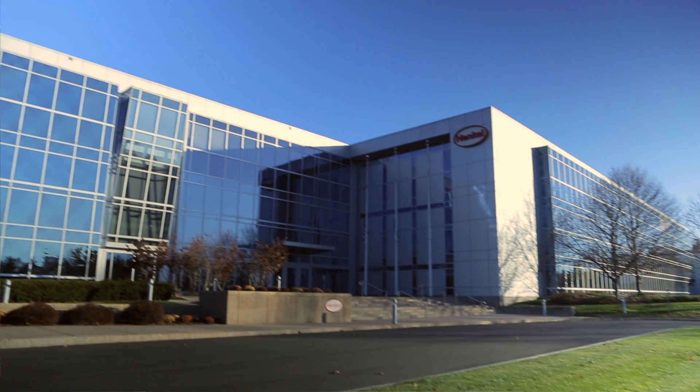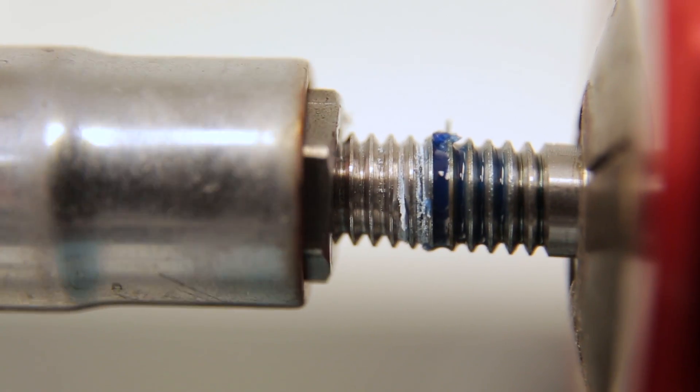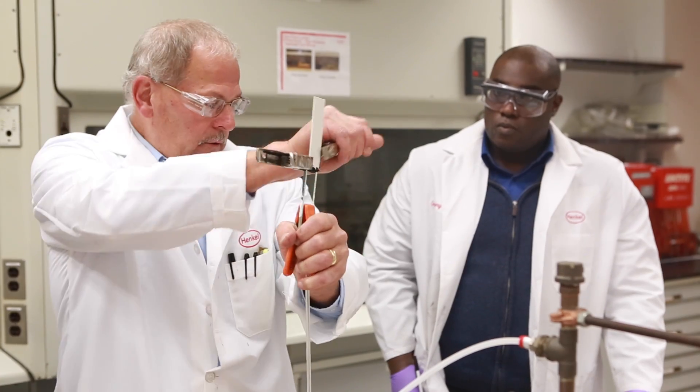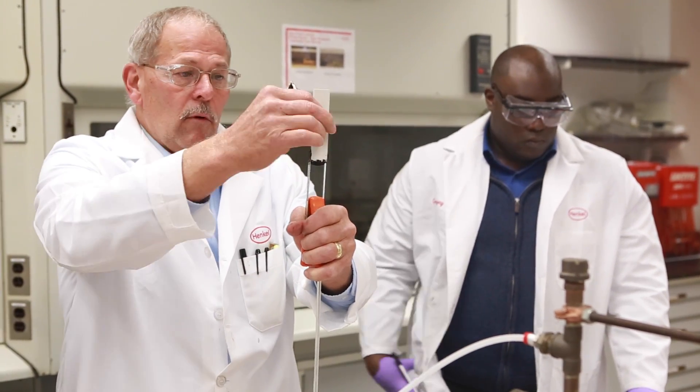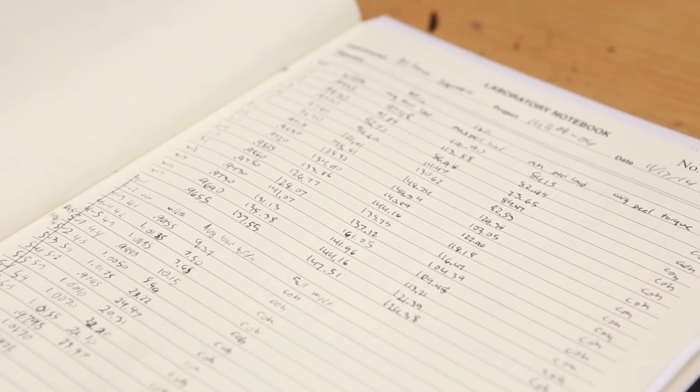Here at Henkel, we run our products through an array of tests that help determine which adhesive solutions are right for our customers, allow for quality control at every step of product design and manufacture, and provide data that describe the material characteristics of our products.